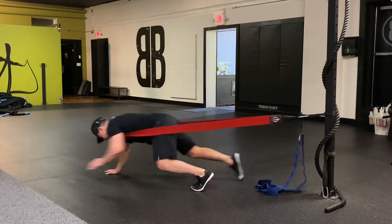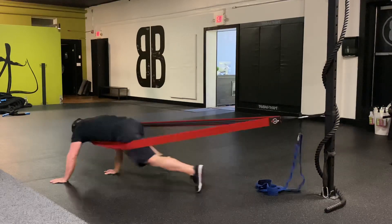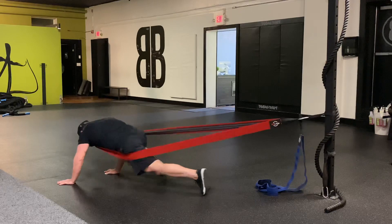Check out these NT Loop resisted alligator crawls — just something you can do to add a little spice to your workouts.